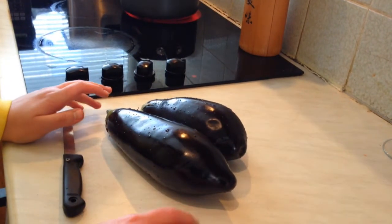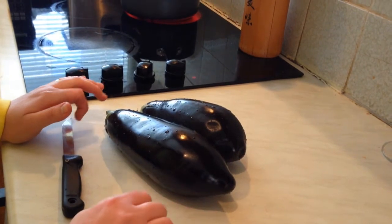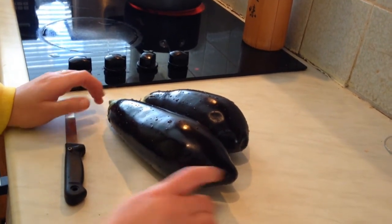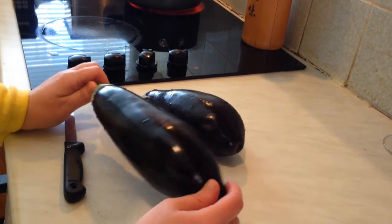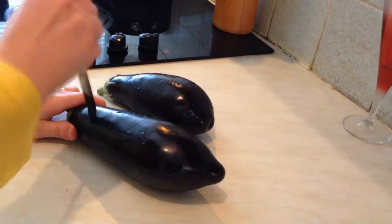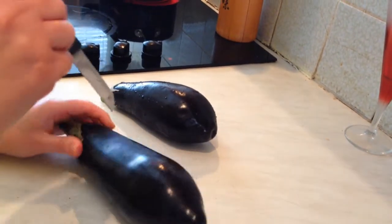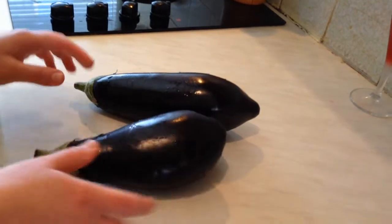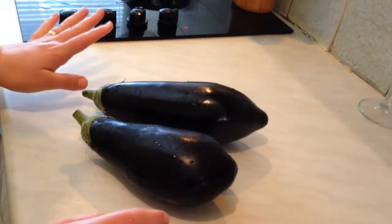Hello guys, today I'm going to show you how to make baba ganoush in the Lebanese way. It's a very easy and simple recipe. Here we have aubergines — I have two. First I'm going to score them with the knife, one two three, one two three.